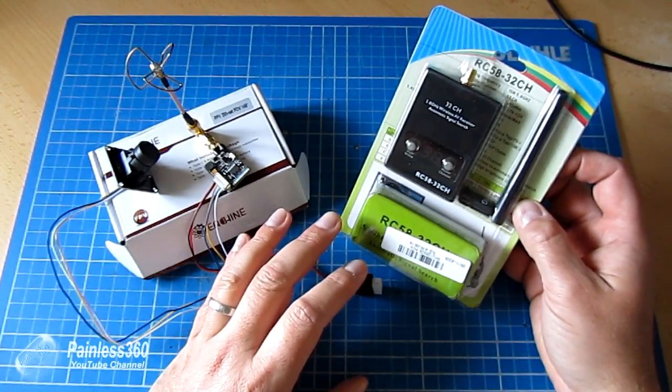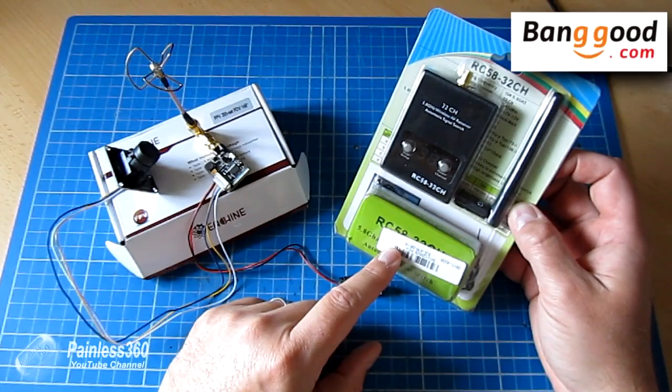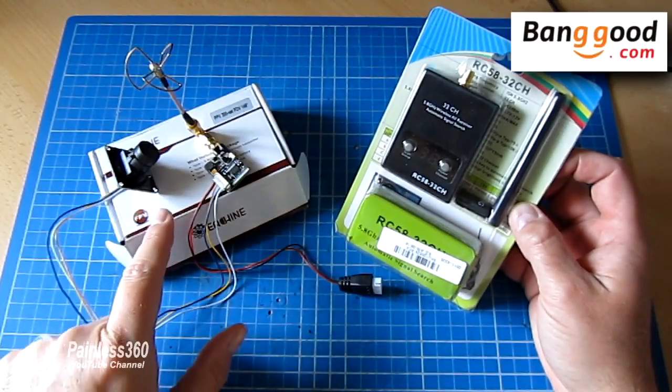First of all, let me say a very big thank you to Banggood for sending me these things to play with. I've got the links in the bottom of the description. So if you want to have a look and order these, you absolutely can. But first of all, we'll zoom in and have a look at the transmitter.